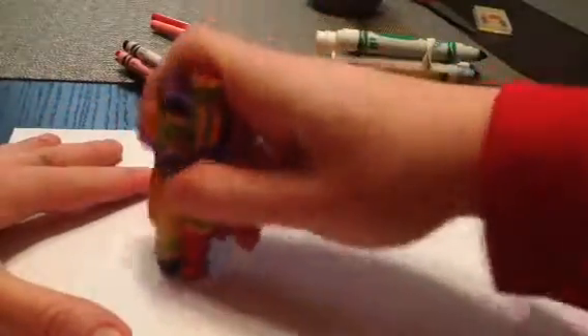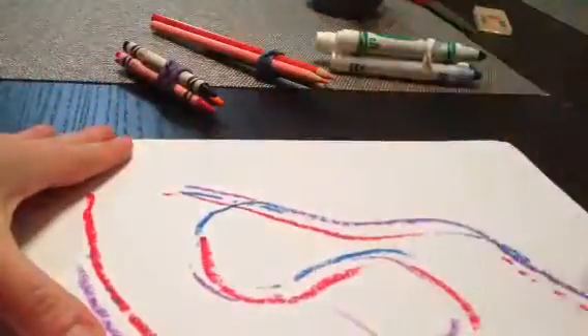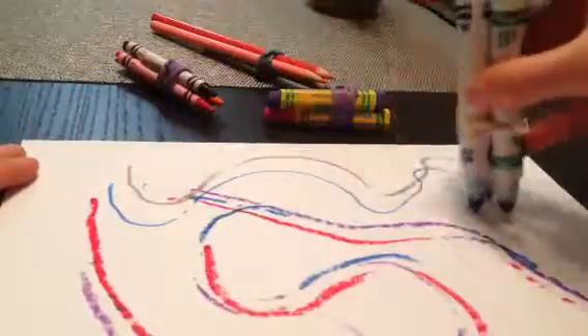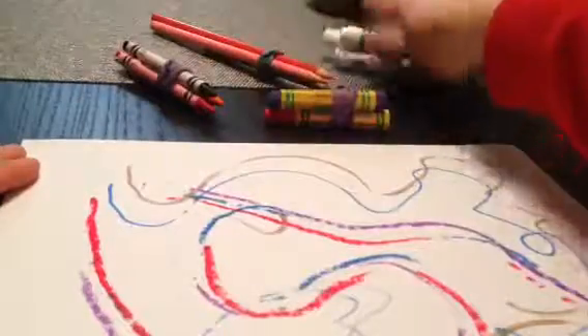I'm going to start with oil pastels. Then you can put it back and get something else. You'll want to use markers now. Just experiment with making different lines.